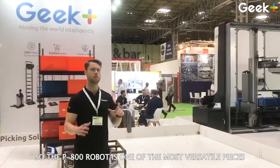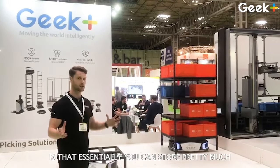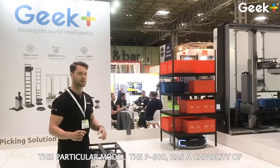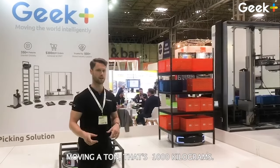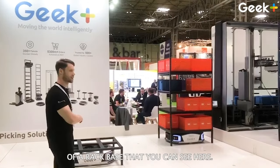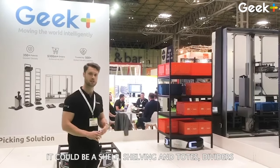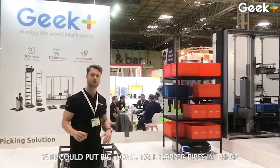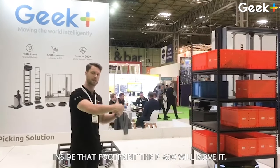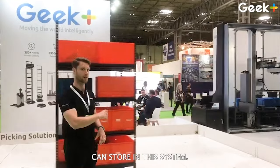The P800 robot is one of the most versatile pieces of kit that we sell. What makes it so versatile is that essentially you can store pretty much whatever you want on top of it. This particular model, the P800, has the capability of lifting a ton — 1,000 kilograms. All it needs to do is sit on top of a rack base. What sits on that could be a pallet, shelving, shelving with totes, dividers — you could put big, long, tall copper pipes in there, surfboards, dining boards, whatever you want. It sits on top of that rack, inside that footprint, and the P800 will move it. So you've got a ton of variation in what you can store in this system.